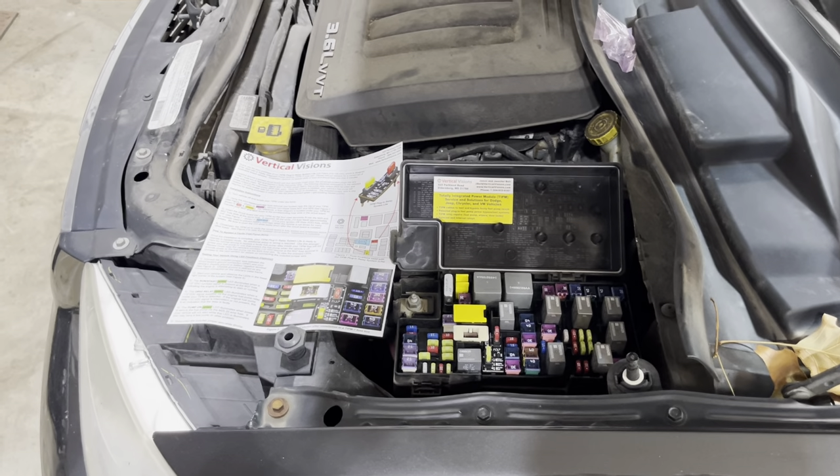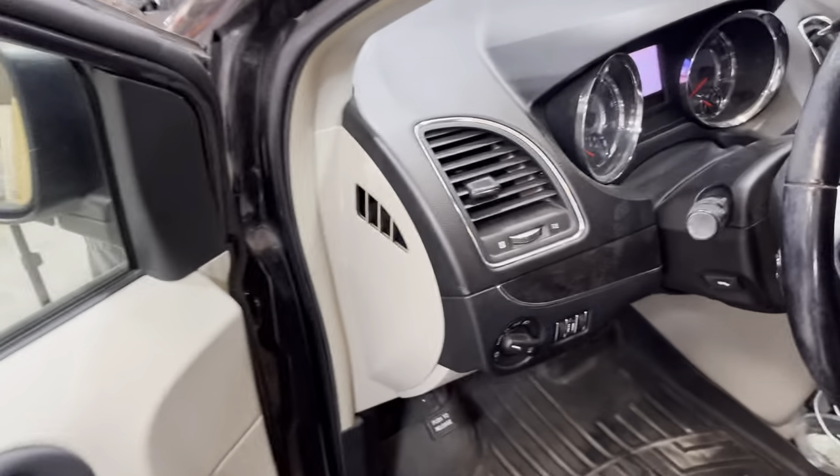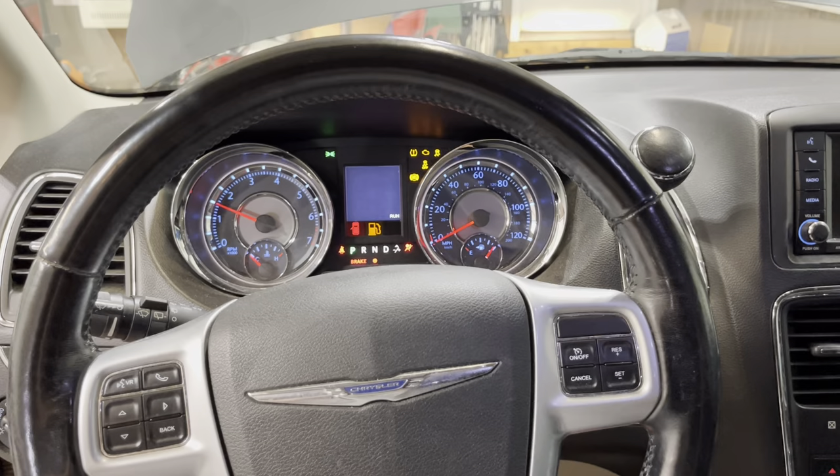There we go — make sure that's in place. With that, let's put the fuse puller back and hopefully all is good and this van should start back up. Okay, first time trying this — let's see if we can get it started. Hey, look at that! Perfect.